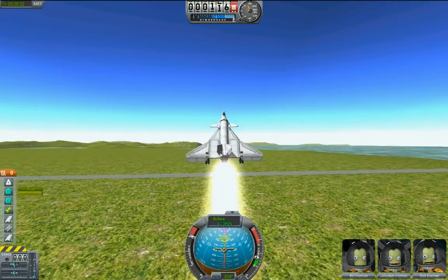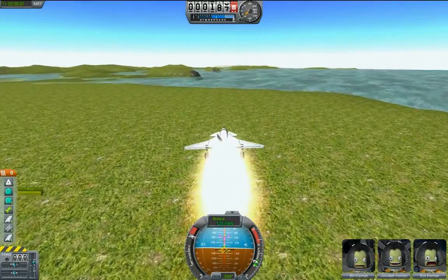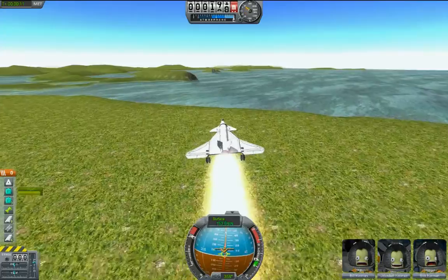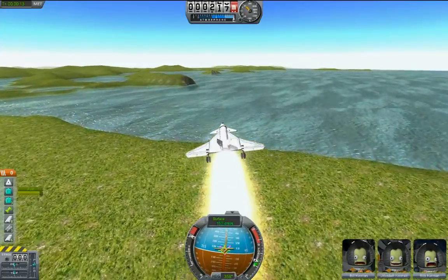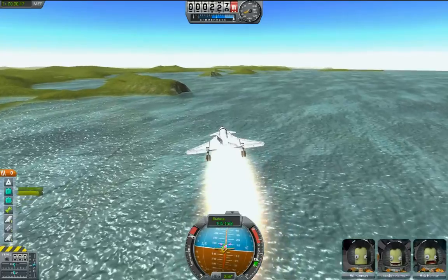Pitch forward. Okay, that's more or less horizontal. Move the camera around a little bit where I can see what I'm doing. What I'm doing right now is I'm just making regular taps on pitching up, regular taps on S.